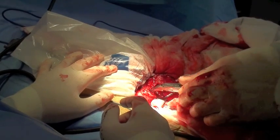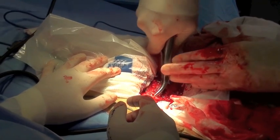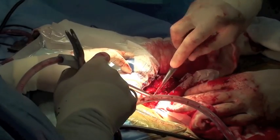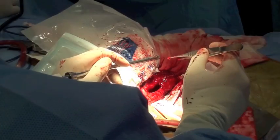A bone curette is used to remove tumor material from the medullary canal of the bone and to enlarge the window. A bone curette is also used to remove the bulk of the tumor from the medullary canal.